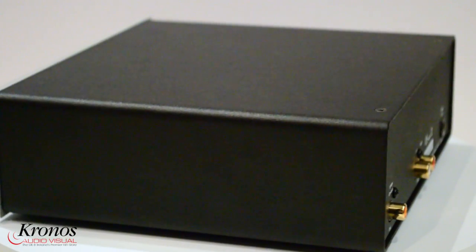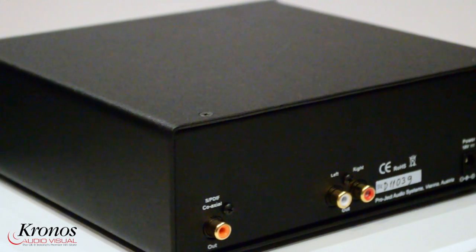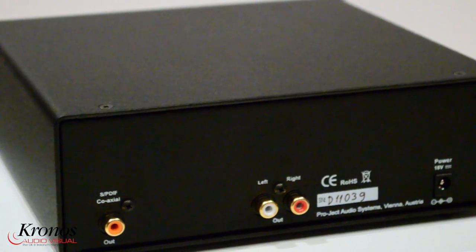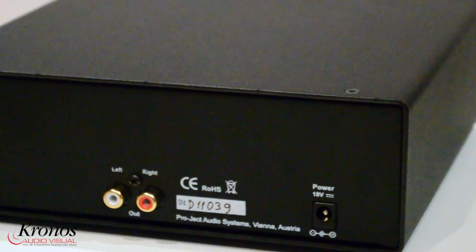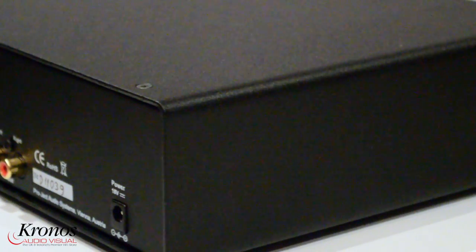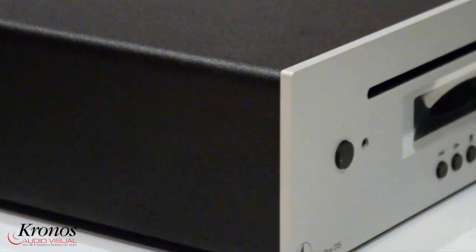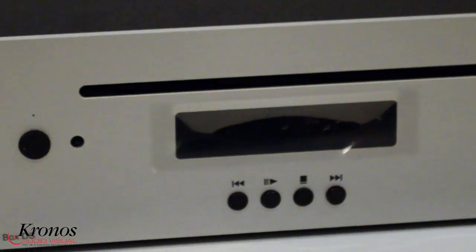The CD Box DS is a natural-sounding compact player and it has a high-quality CD slot drive. It also features a 24-bit 192kHz Burr-Brown digital-to-analog converter to get the best sound from your CDs. It also has an outboard power supply and gold-plated RCA phono plugs for connection to your amplifier. There is a digital output also, so you can upgrade to an outboard digital converter in the future.